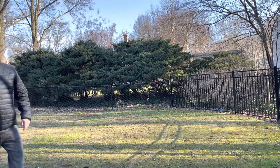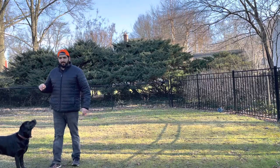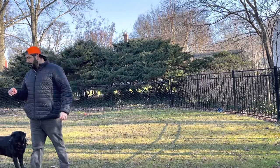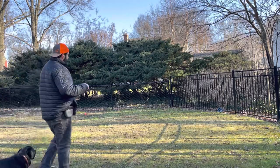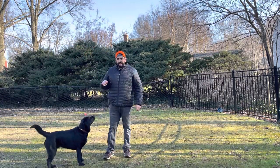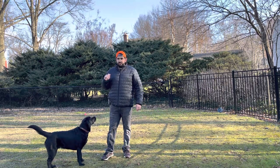Alright guys, we got Christoph the Lab again. We're going to work on some recall off-leash in my fenced-in yard. You want to make sure that he is 100% recall proof on leash, on a lead, before you do this. He should come every single time you use his command.